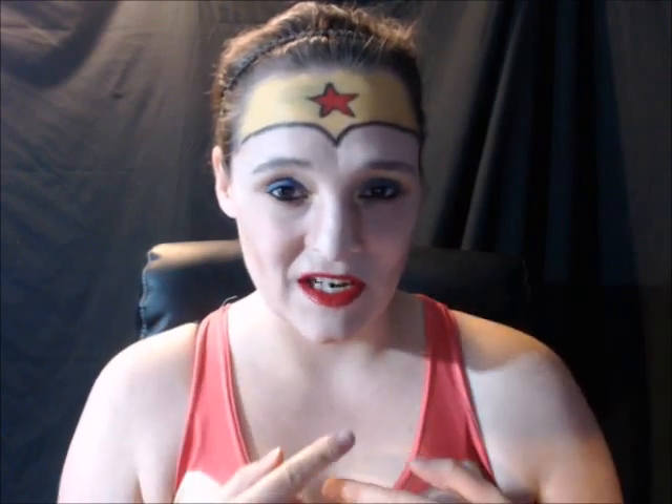And now I'm going to use this shimmer eyeshadow to do some highlighting around my forehead, my nose, my cheeks, and my chin areas. And also put a little bit on the bottom lip.